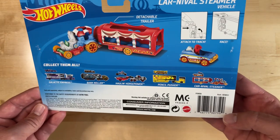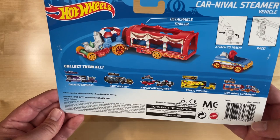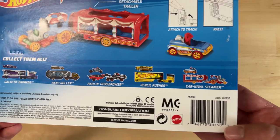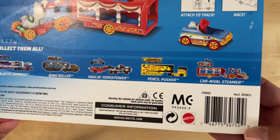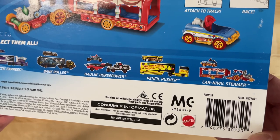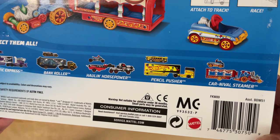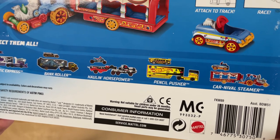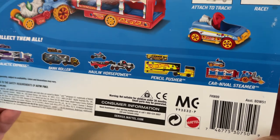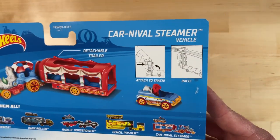We have the carnival steamer, the pencil pusher, Holland Horsepower, bank roller, and the galactic express. What I really liked was the pencil pusher — I got that for both of my boys when they were just starting school. It came with a crayon sharpener and was like a little pencil box you could put stuff in, and it also came with a school bus which fit the theme. But this one has an action to it.